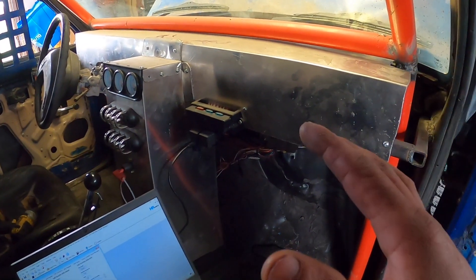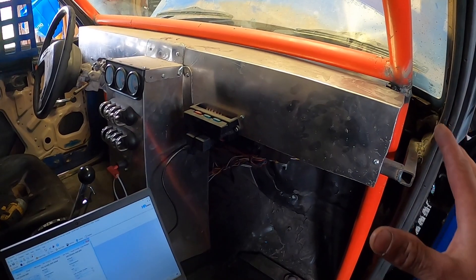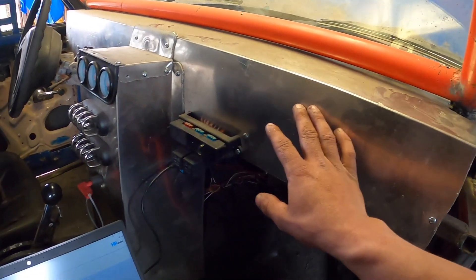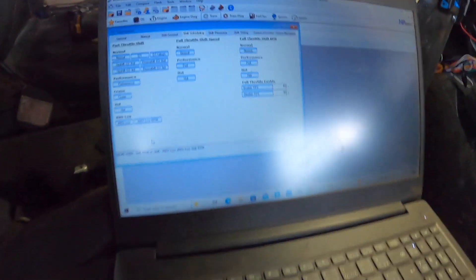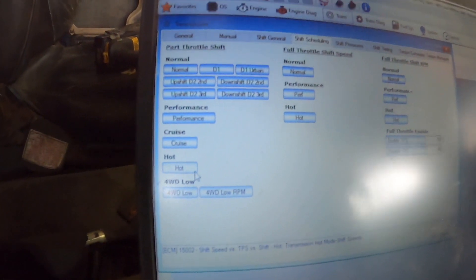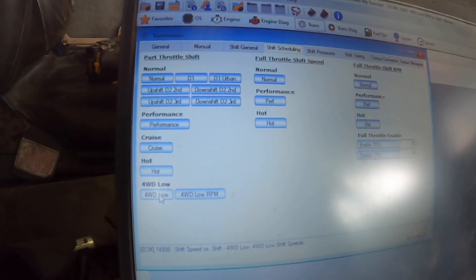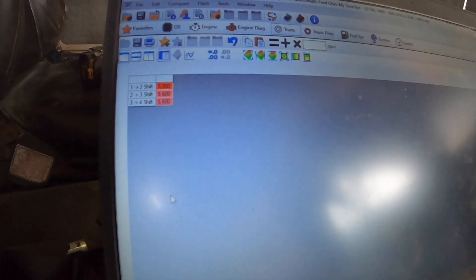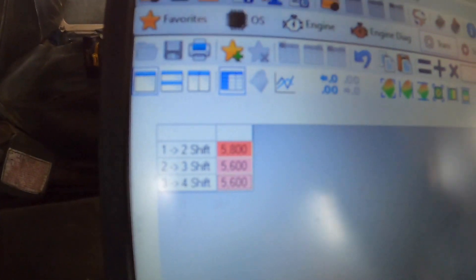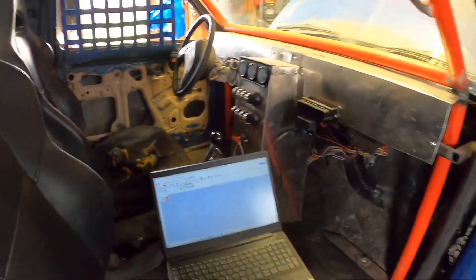Normally you put it on a switch so you can engage and disengage when going between four high and four low, but Matt says this truck is always going to be in four low, so we just grounded it with no switch. The moment we hooked that wire up the truck responded to what I was telling it with HP Tuners. For normal driving, this screen handles RPM shift adjustments; for racing, we went in and set first-to-second at 4300 RPM, and second-to-third at 5600.